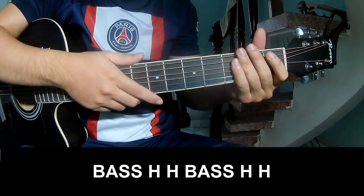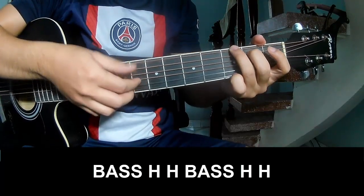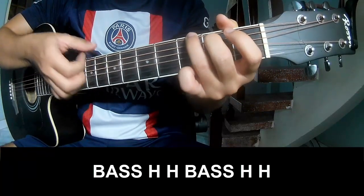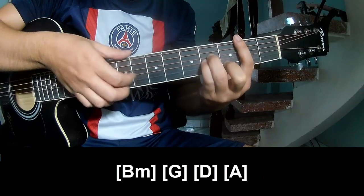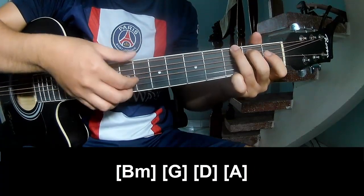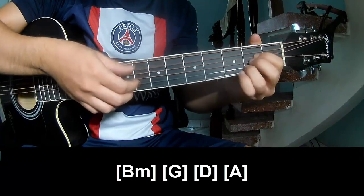The first pre-chorus: the pattern is B minor, G, D, and A.